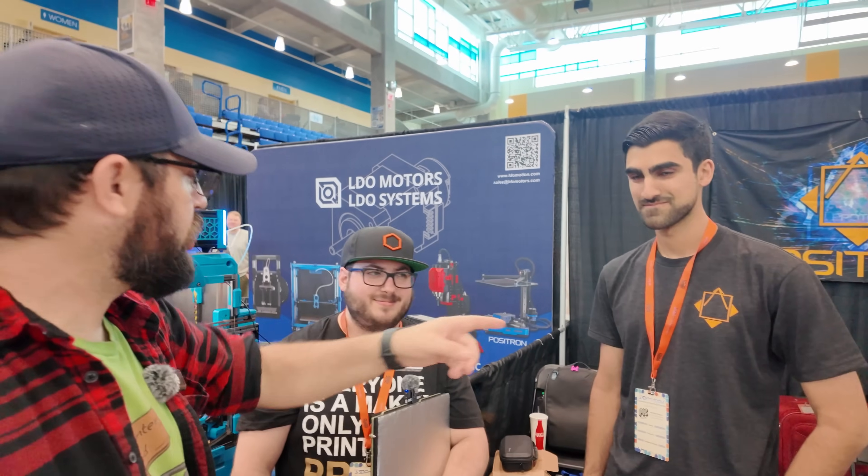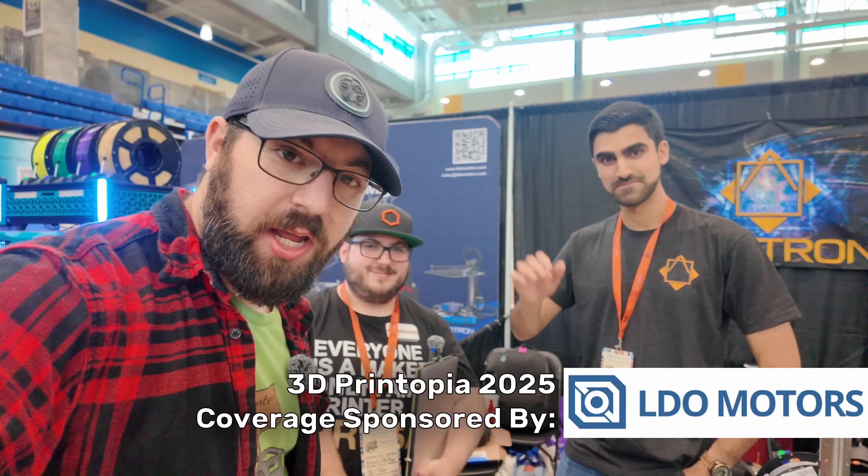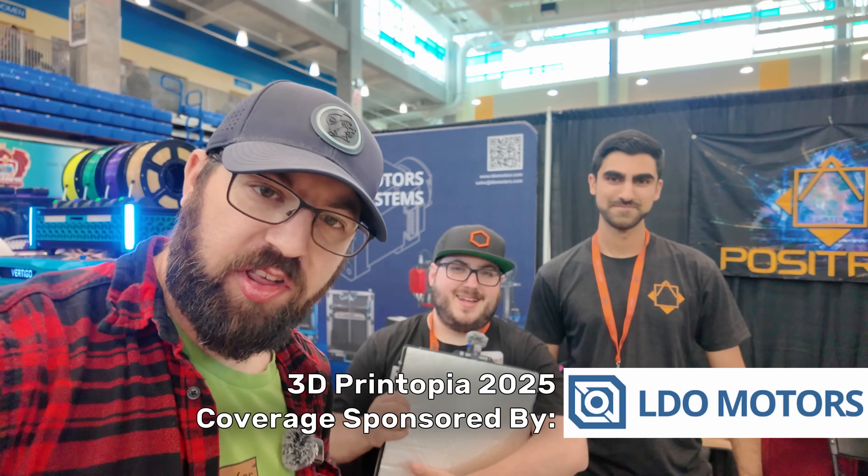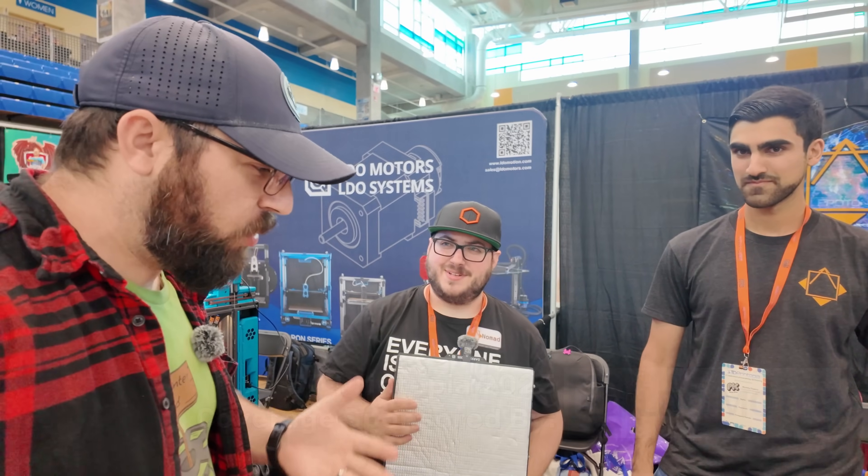We are here at 3D Printopia. I have Kush and Nomad from the Positron team, and what is better than a small printer? The XL version of a small printer. So Nomad, what the heck do we got here?